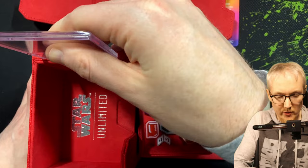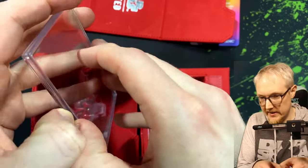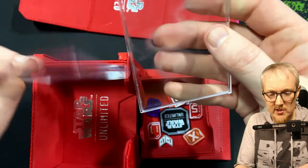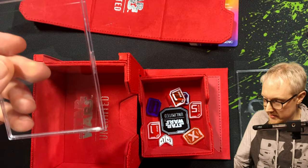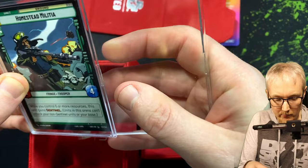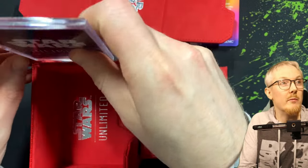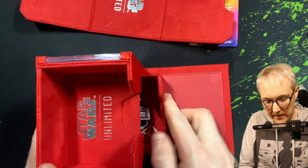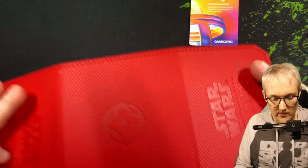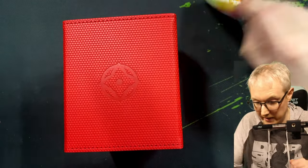So this slides out — this would be for your leader. I guess the idea is that you can put your leader card inside. Let's put a random card inside — we could put the Homestead Militia inside. It looks like there would be room to sleeve that card, so you can sleeve that card, put it inside, and push it back down into the deck pod. So if you had multiple decks, when you close them all back up together, you can see — this is my Darth Vader deck — it feels really high quality.